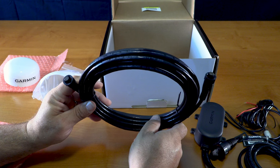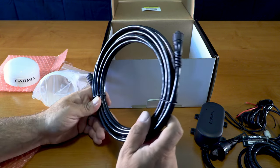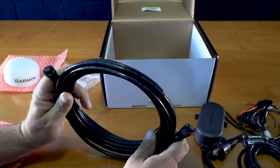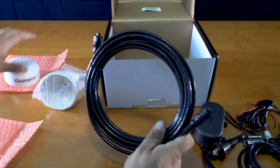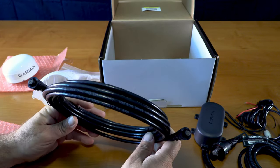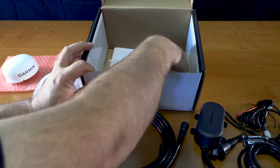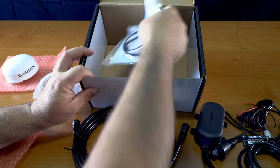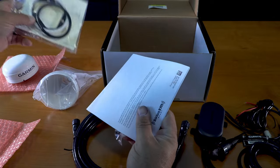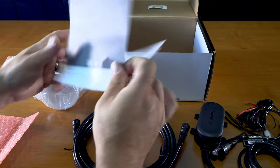Here's your cable itself — again, it's a nine-pin cable. It goes up to the actual receiver. I believe they said this is a 20-foot cable, so that will run down and you'll put this inside.